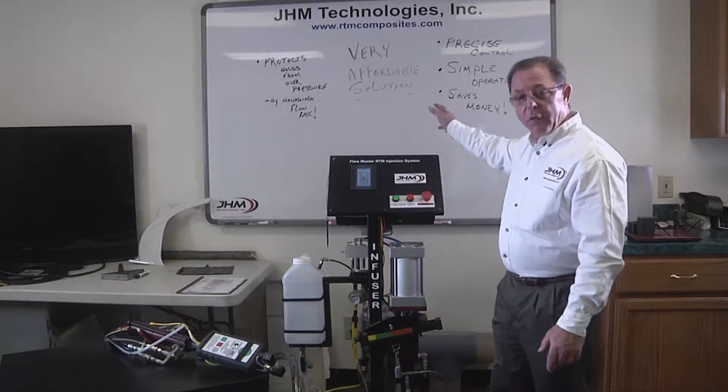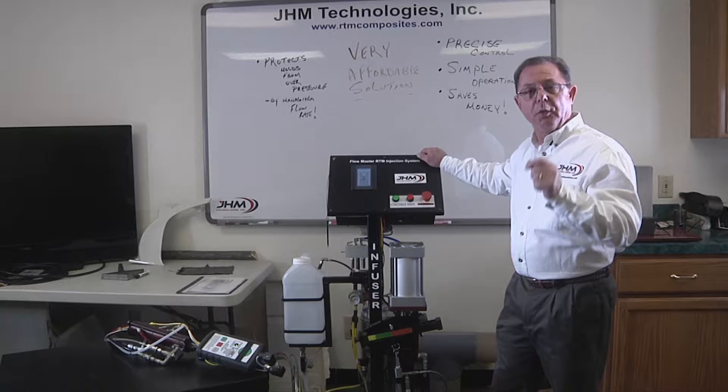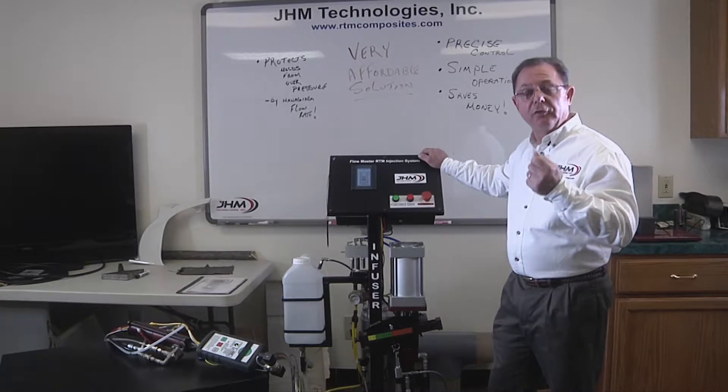It is the most affordable solution that truly brings your closed mold process — be it vacuum bagging, RTM, or light RTM — into true control.